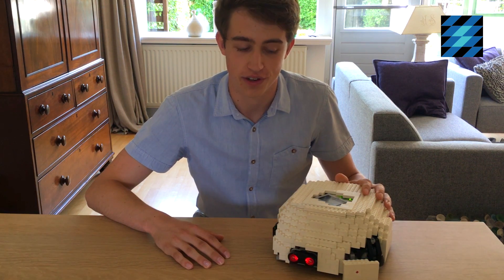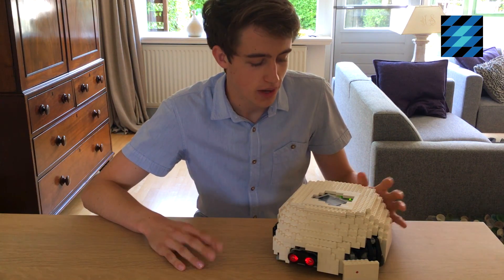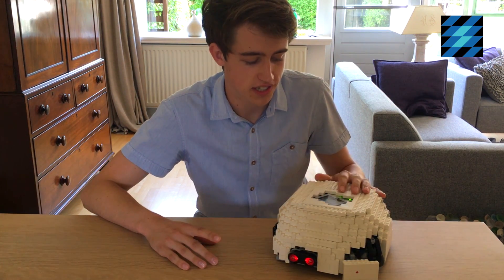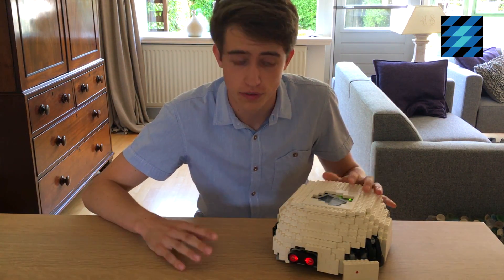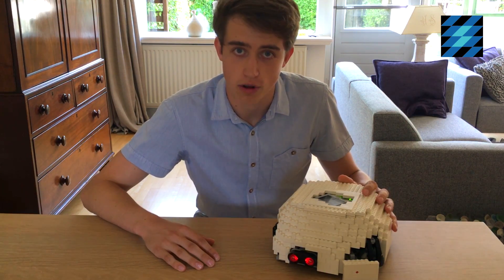Hi everyone and welcome to another video. So my mother is always telling me to clean up my room, but I was getting a bit tired of it. So I decided to build a robot who would do it for me. Today I'm going to show you my automatic Lego cleaning robot.